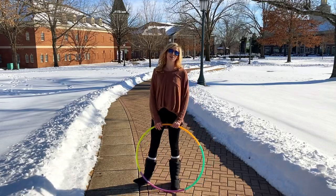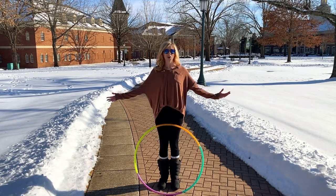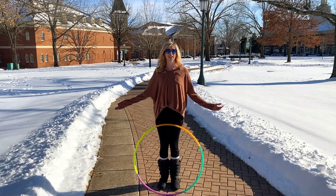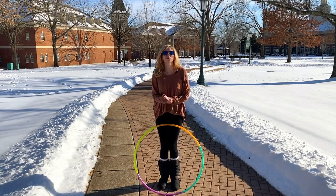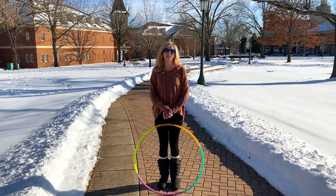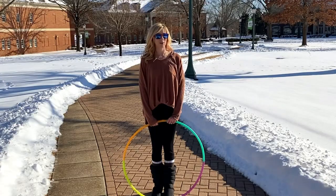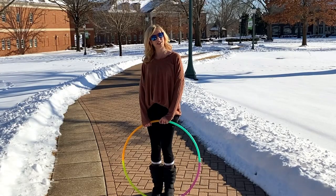Hello beautiful souls, Michelle McCoy here with Autumn Flow, enjoying the last of the snow here in Arkansas that we never get. My fingers are freezing, so let's get to this tutorial. I'm gonna be teaching you what I am calling the K Roll Drop. I'm gonna show it to you and then we will break it down.